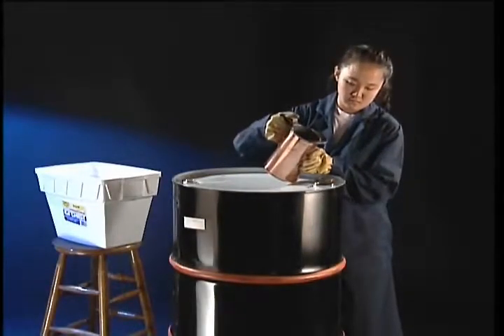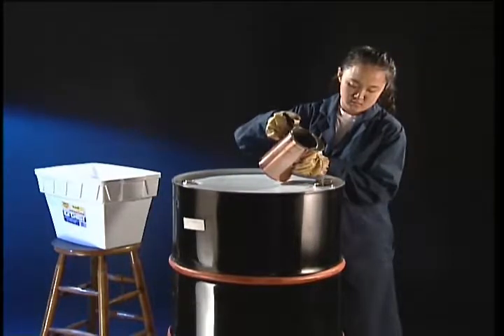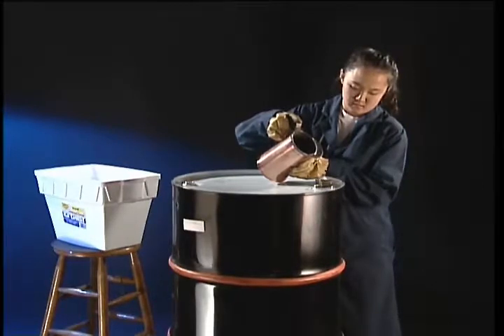We'll use atmospheric pressure to crush the sturdy steel barrel. To accomplish this feat, we must remove the air from the inside of the barrel so that it no longer balances the pressure from the external air.